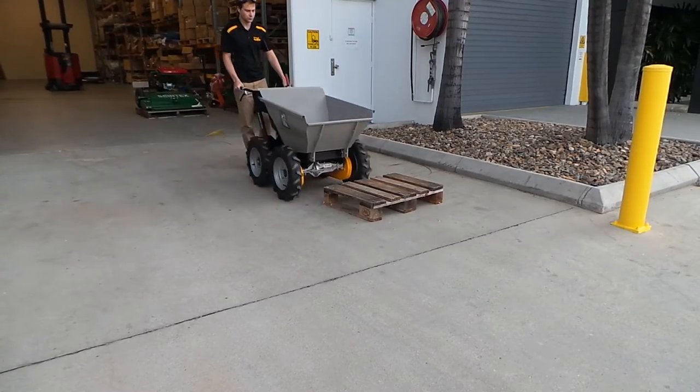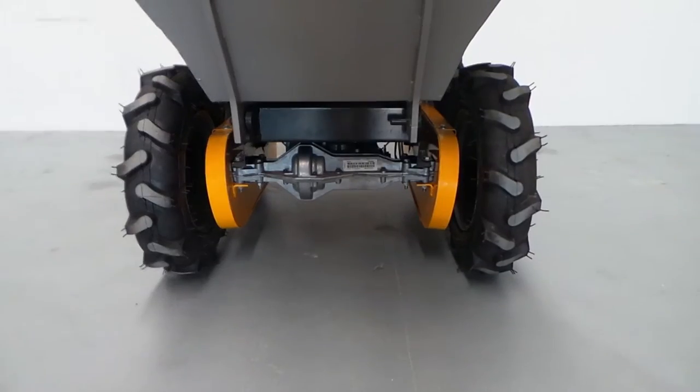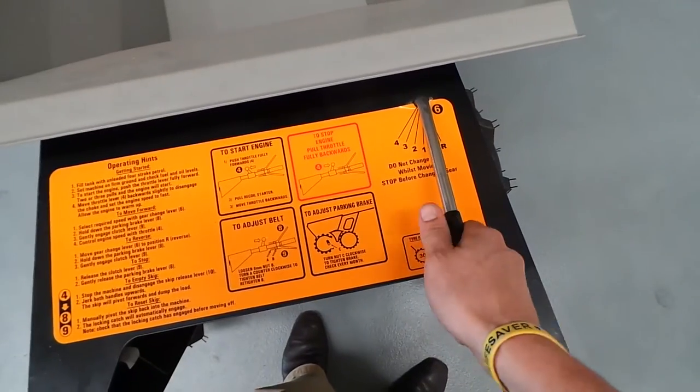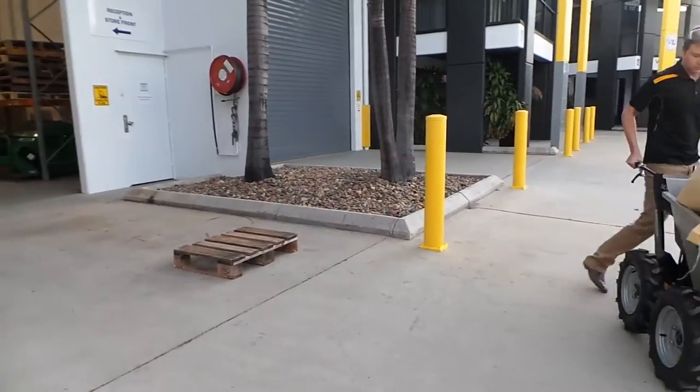The Mountain Goat has a list of features that doesn't end there. This machine has a full four-wheel drive system, using a combination of chains and diffs. It has a five-speed gearbox with four forward gears and a reverse, offering a top speed of eight kilometres an hour.